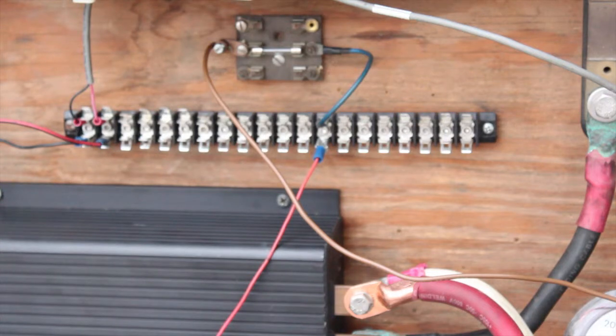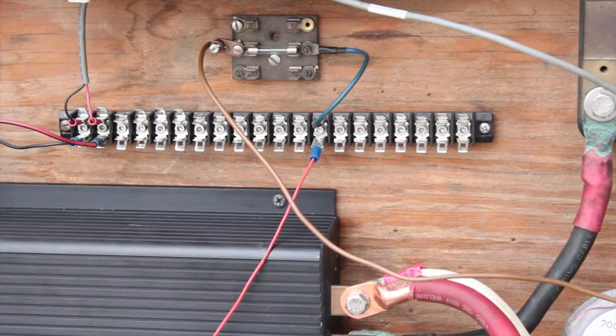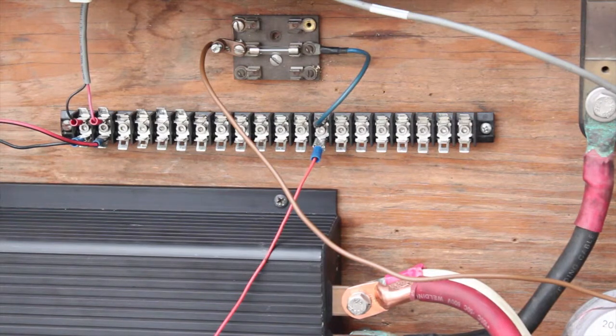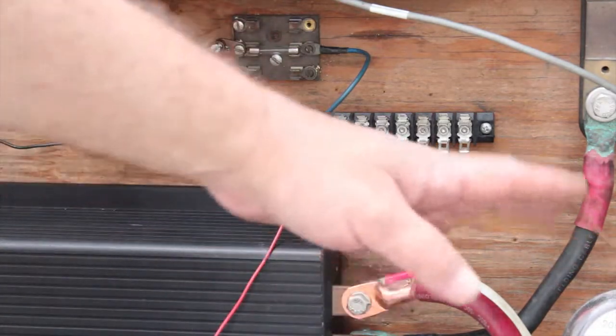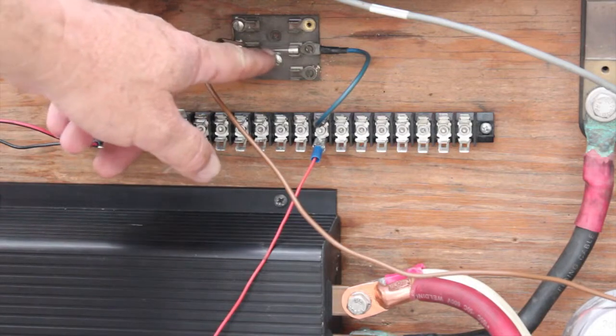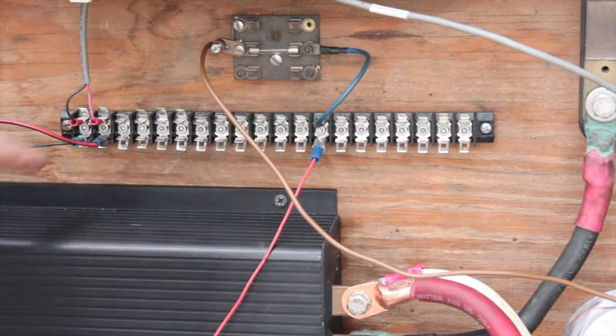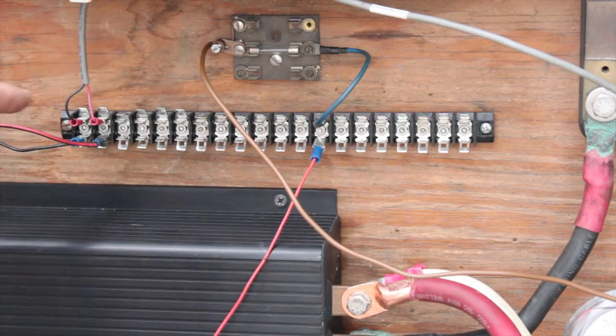I have a very basic terminal strip. I have pack voltage going to it, fused at a 2-amp fuse on the terminal strip — you can see it right here. So I'm pulling off the positive through that fuse.